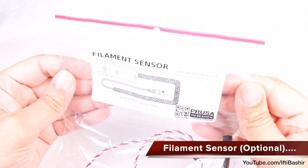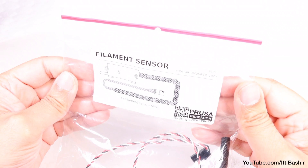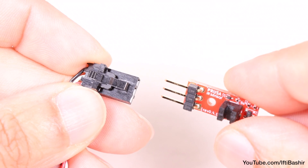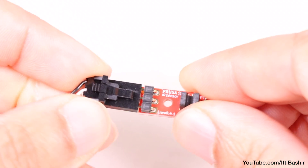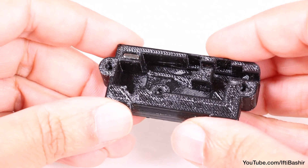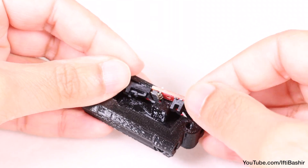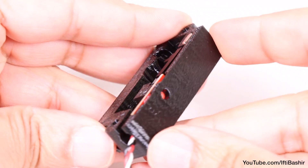If you purchased the printer along with the optional filament sensor, which is highly recommended, now is the time to get the sensor constructed and connected. With all the filament sensor parts together, we begin with a small IR sensor. Start by connecting the IR sensor to the IR sensor cable, making sure that the clip on the connector and the notch on the sensor are on the same side — orientation is important here. On to the sensor housing next, where we insert one of the two supplied magnets into the top corner, after which we can insert the sensor assembly down into place, making sure the cable is still under the sensor, and ensuring the hole in the sensor lines up with the hole in the outer casing.